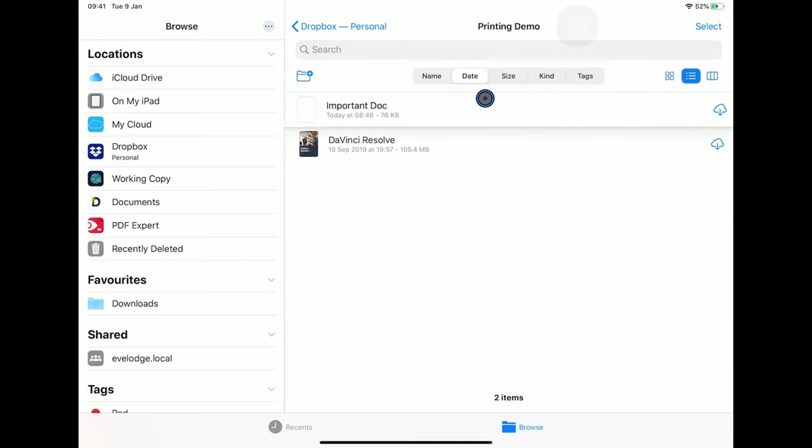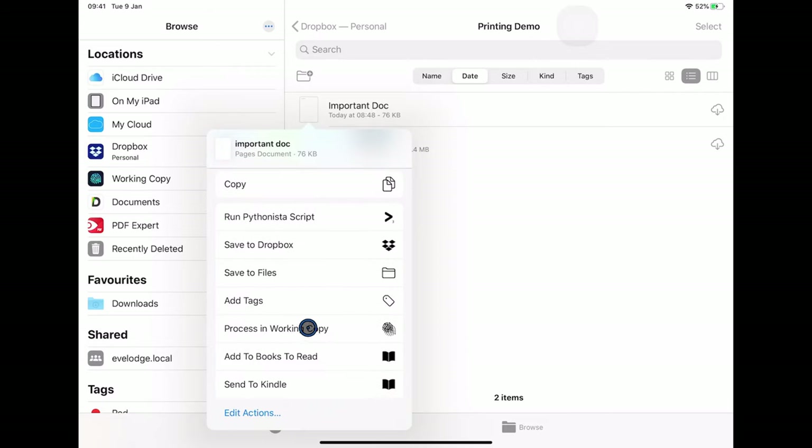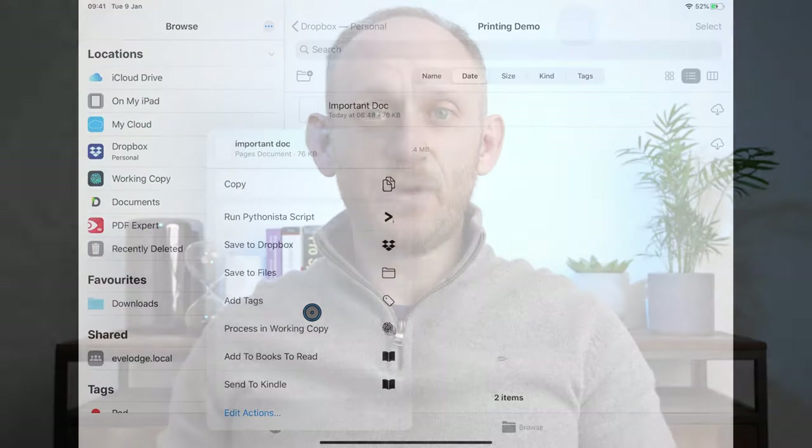If I try to do the same thing with Pages — open it up, click Share, scroll down — there is no print option. I can't print a Pages document or a Numbers document directly from within the Files app. In fact, any application that doesn't present the standard print dialog option through the share sheet will not be able to have its documents printed within the Files app. For me at least, this is a real pain.